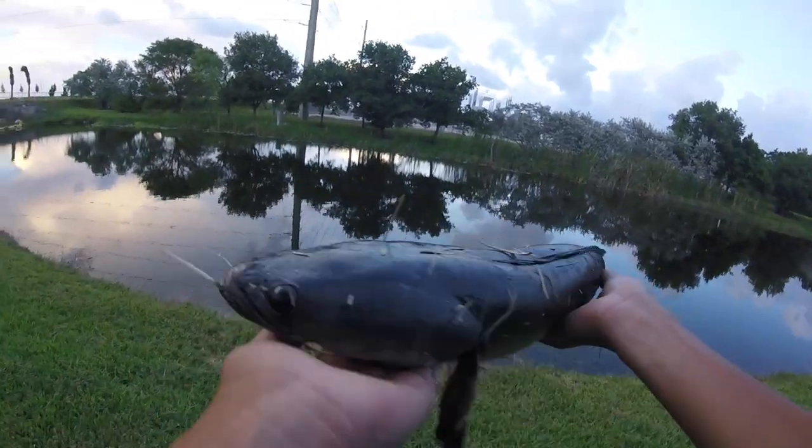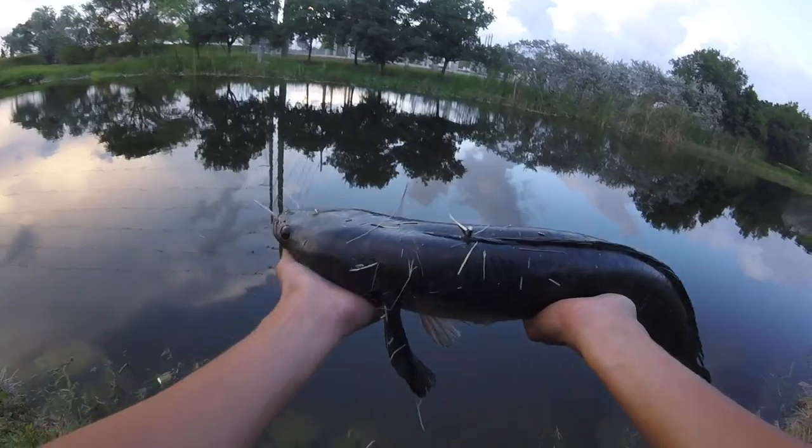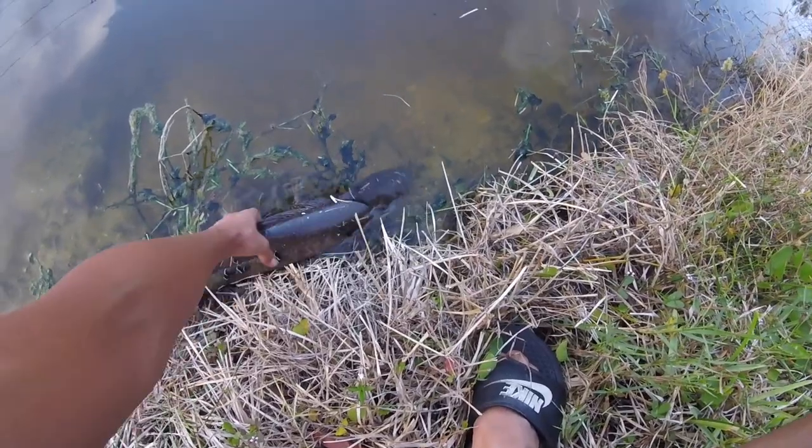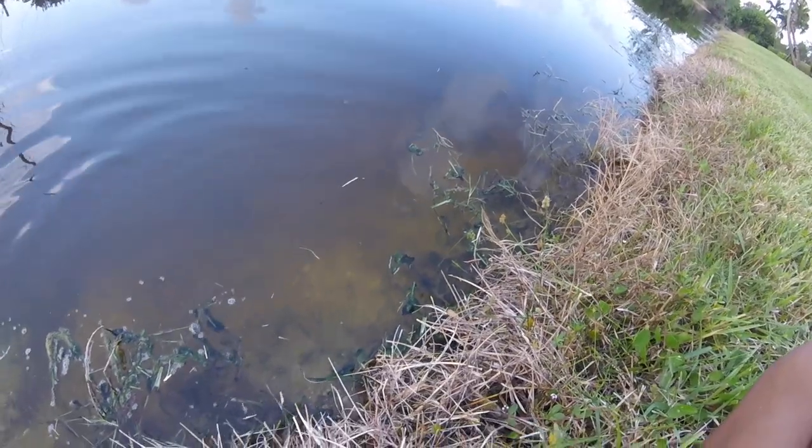Alright guys, awesome — solid bullseye snakehead. I guess probably a five pounder. Let's get a release. There it goes. Awesome snakehead, let's go.